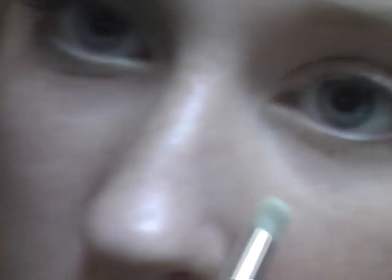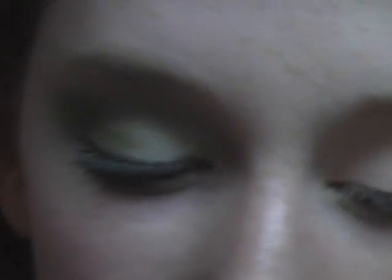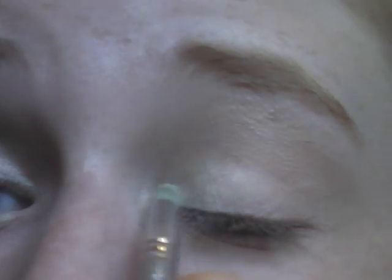This has green on it. Okay, here we go. I'm using my 219 brush to pack it on heavier in the inner corner, and getting it into the inner crease as well.